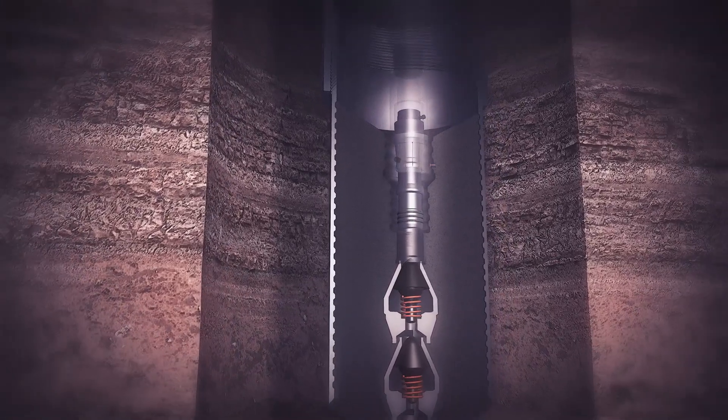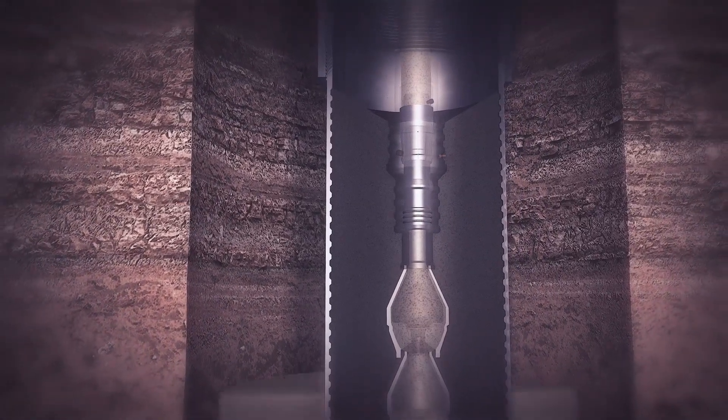The string is run in hole to cementing depth where the primary cement job is pumped, following which a wiper dart is launched into the string and chased with slurry to guarantee quality cement around the shoe.